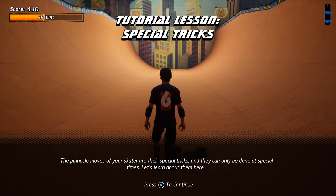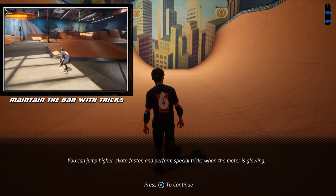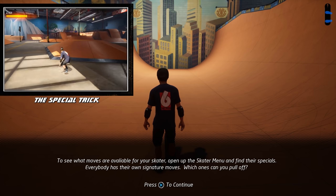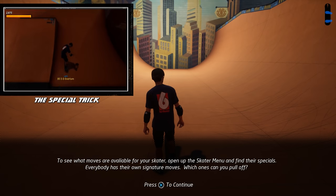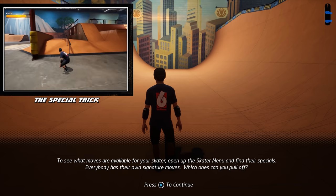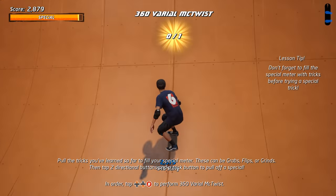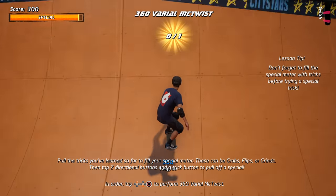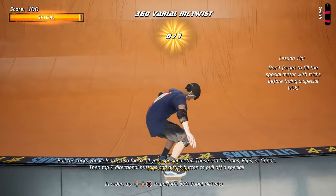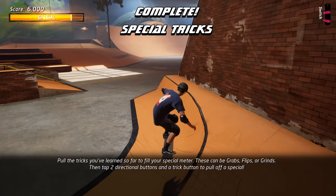The pinnacle moves of your skater are their special tricks, and they can only be done at special times. You can jump higher, skate faster, and perform special tricks when the meter is glowing. To see what moves are available for your skater, open up the skater menu and find their specials. Everybody has their own signature moves. Which one can you pull off? Awesome tricks! Stay here to get it wired or move on to the next tape.